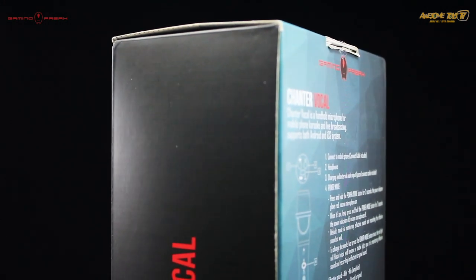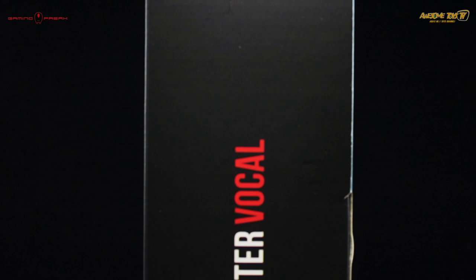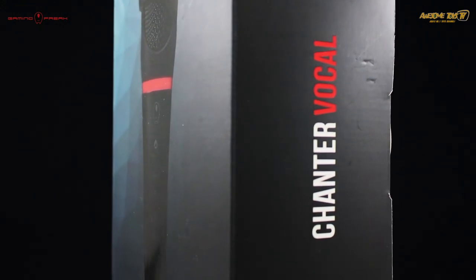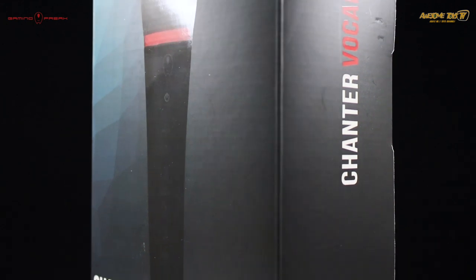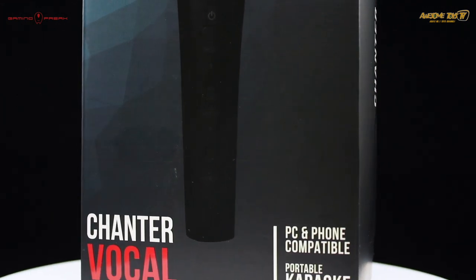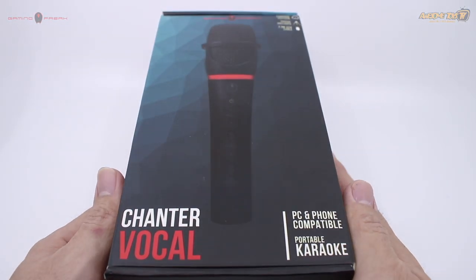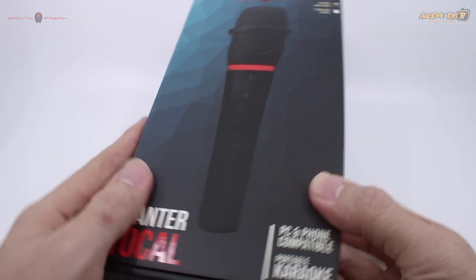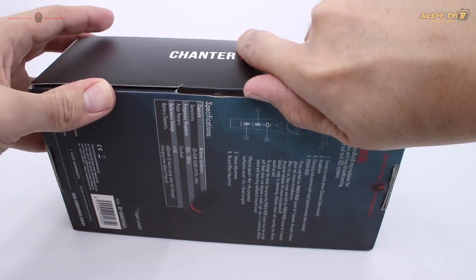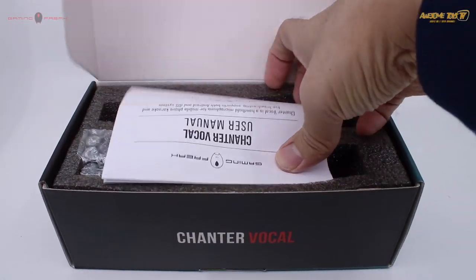What I have here is the Chanter Vocal special microphone released by Gaming Freak. I say special because this is suitable for those of you who like to do mobile phone karaoke, live broadcasting, and even interviews. The best thing about this microphone is it supports both Android and iOS systems. The product comes in a very small rectangle box packaging.